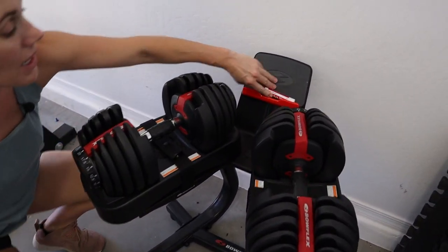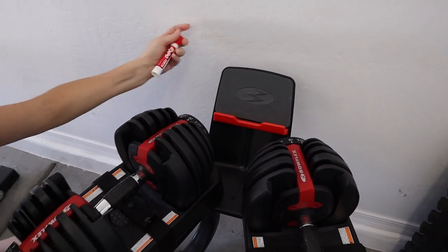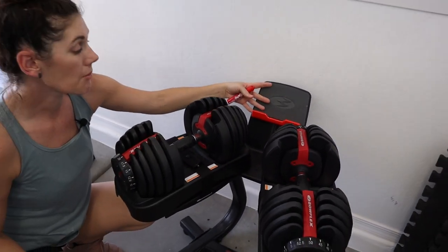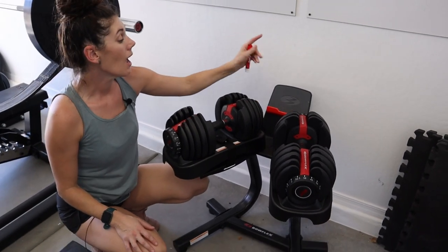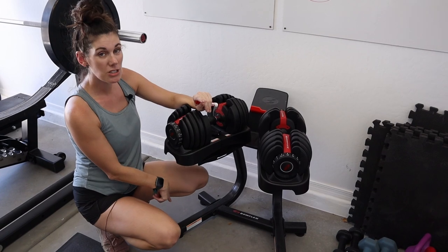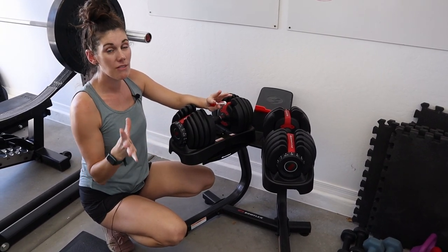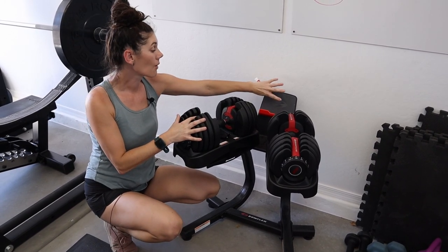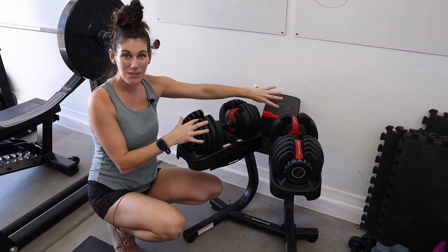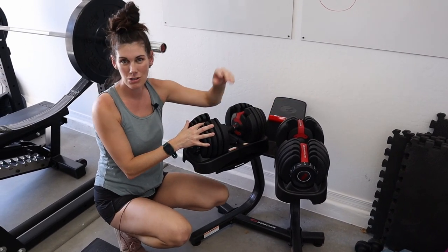It also has this media stand right here. We currently use it to hold markers for our whiteboards, but this is great for really any smart device that you're using. Because if you've checked this out, you've probably noticed that when you purchase the stand or the weight, you get a year's worth of their personal trainer app. And so if you're using that app to do your weightlifting, you can go ahead and keep your device right there to follow along with your trainer.